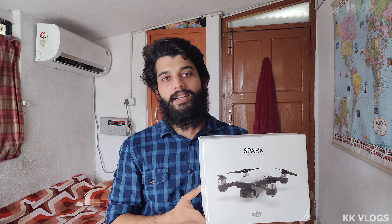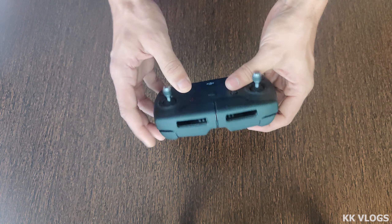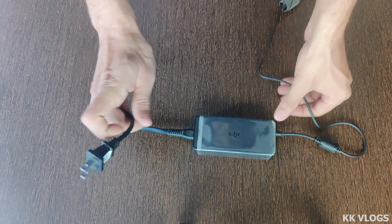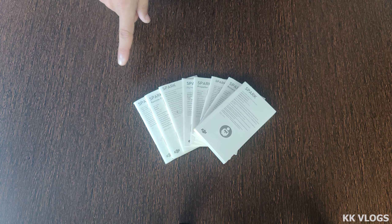This is the DJI Spark Fly More Combo. Let's open it and see what we get in this box. Here we get a carry bag, a remote control which you can charge with a simple USB charger, two batteries, one charging plate which can charge three batteries at a time, and a drone charger. This charger will need an extension cord to charge your drone. There are also many instruction manuals included.